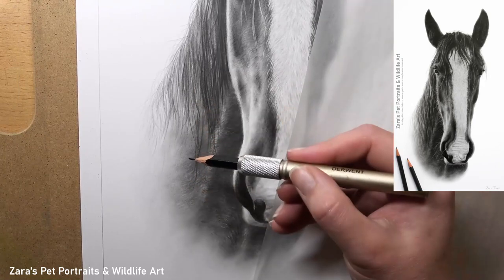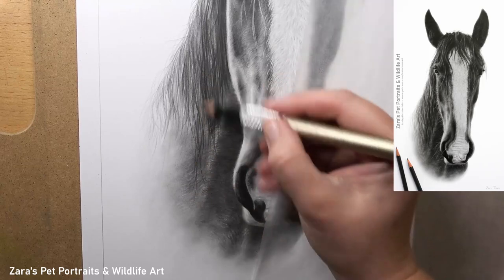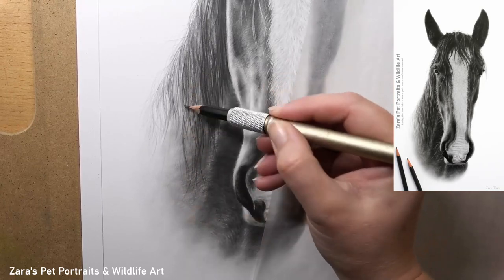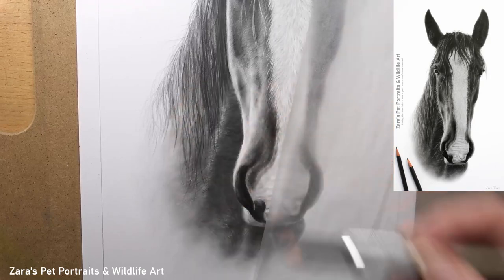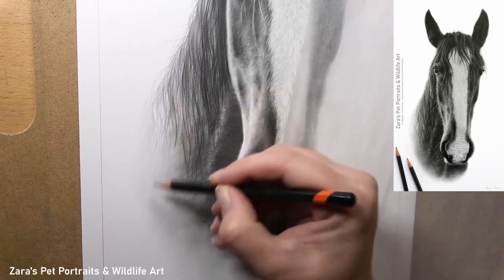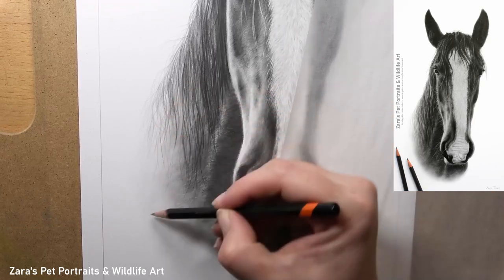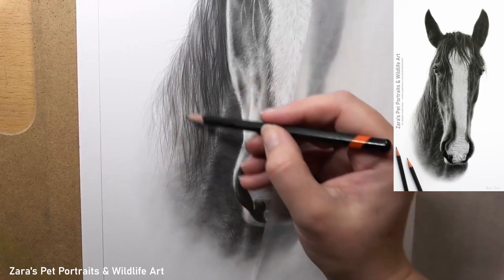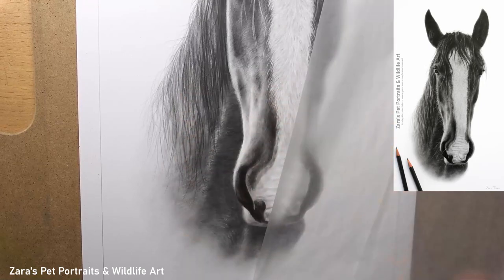Here the video faded to a zoomed-out version because I had to work on the chest first. I want to keep this video focusing on the mane, but I do have to make sure that the neck of the horse was drawn in first because all of this longer mane is then overlapping and sitting on top of the neck that is behind it.